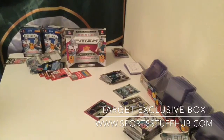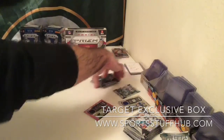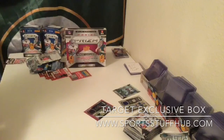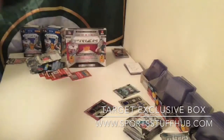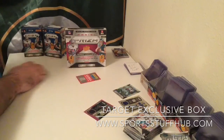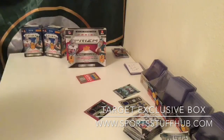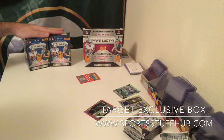In all honesty, I would have to say that the value was in the two blasters, but that was only because of Ezekiel Elliott. I wasn't impressed with the pinks — they're not numbered. I was a little disappointed that they threw in 250 Panini Points and essentially screwed me out of an autograph. That's how I feel with Panini Points because I'm not a fan of the Panini Point system. So that was the comparison break between the Target Exclusive $50 box of Panini Prism and two blaster boxes at $20 a piece for Panini Prism.